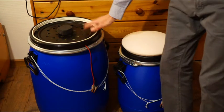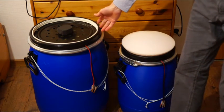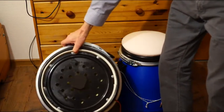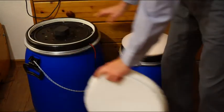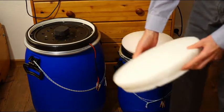The big unit works on exactly the same principle, just with a bigger loudspeaker membrane. The small unit uses a 6-inch membrane and this one uses a 10-inch membrane.